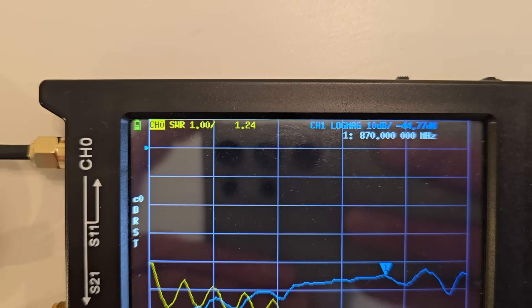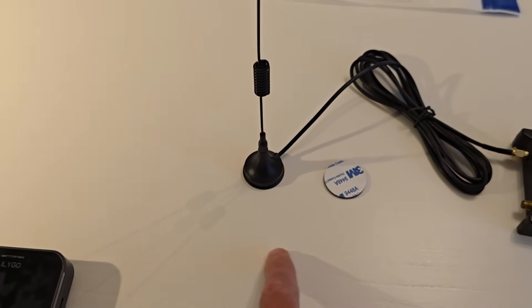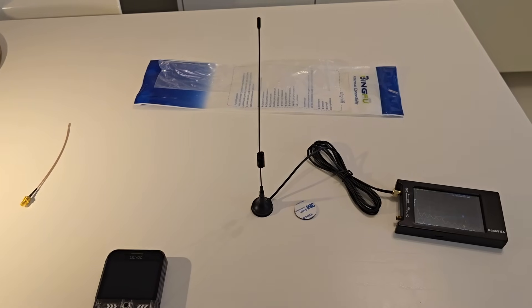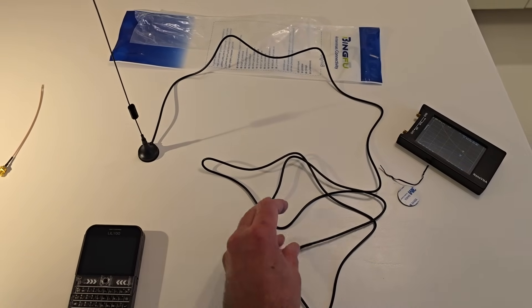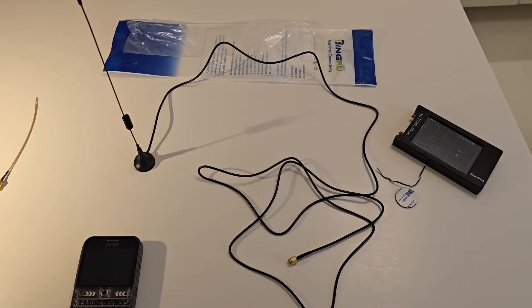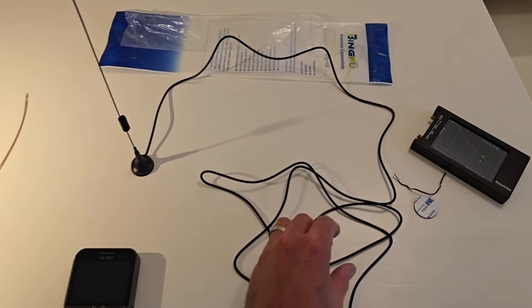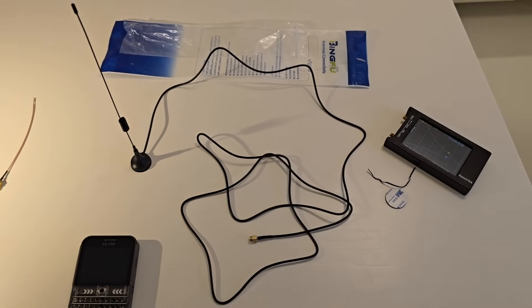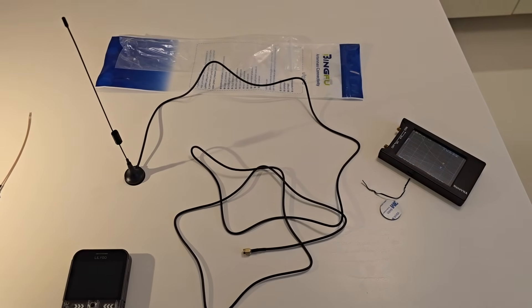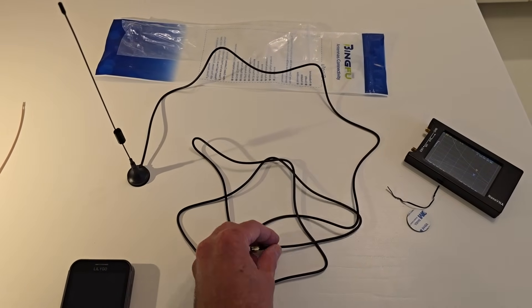Basically the closer that is to 1 to 1, the better. And of course we haven't got a ground plane or anything like that, it's just sitting on this table. So I think this could actually work quite well. In an ideal world I'd probably cut this coax down a little bit to prevent the loss, but I'm going to test it as is. It's less than 2 metres so it shouldn't be too bad.